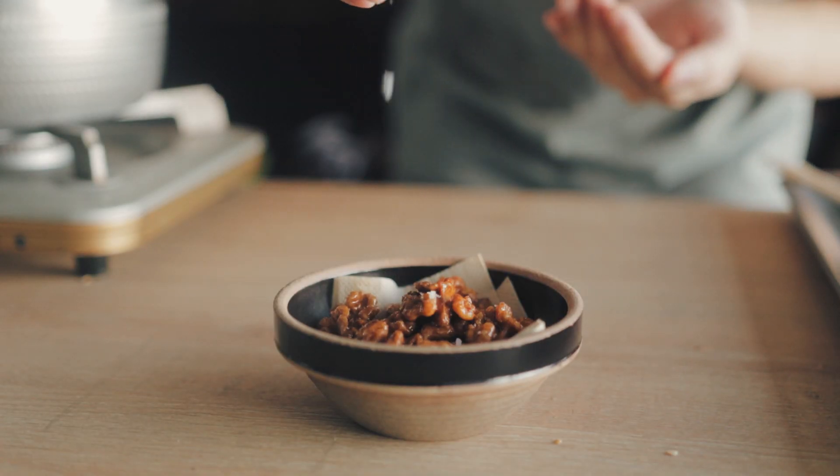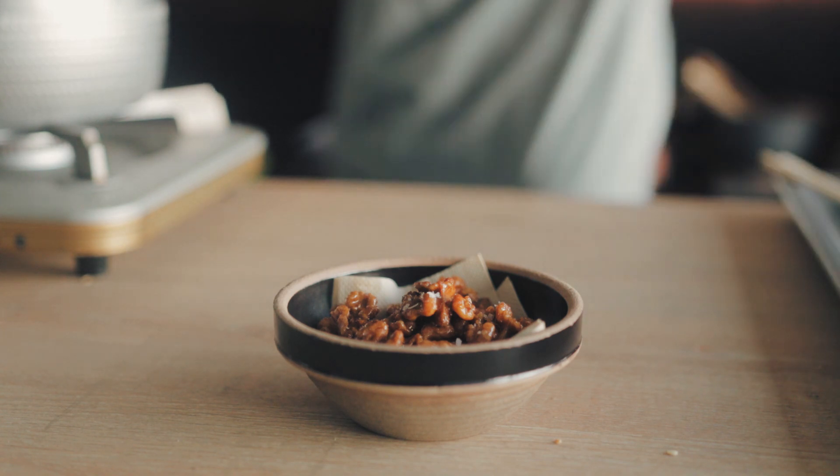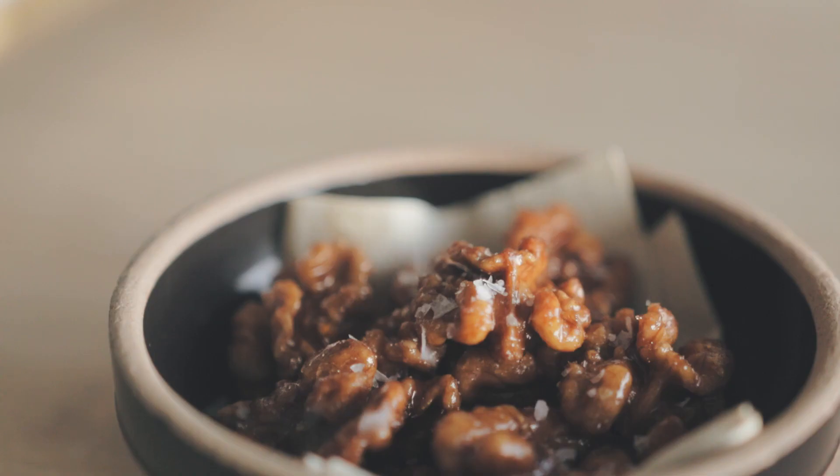You can also sprinkle in some flaky salt — that's an option too. Actually, that's my preferred method of eating this. It's very nice: a little bit savory but also sweet.